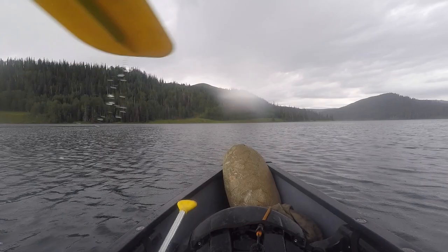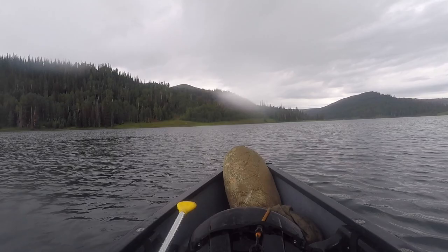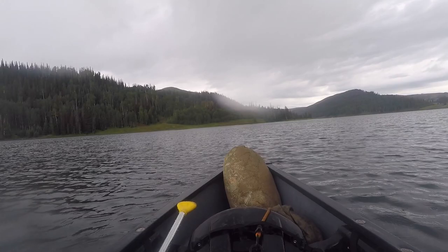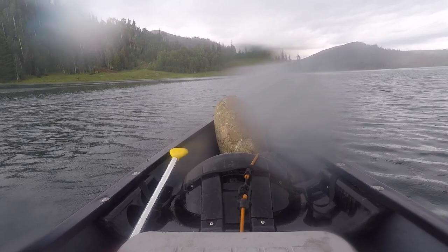Looks like it might be another rainy camp here. You can see my blanket up ahead in its bag getting rained on. If it gets a little bit on it, it'll dry out pretty quick — it's pretty well warm even when wet, so it really won't matter that much, which is one of the nice things about it.